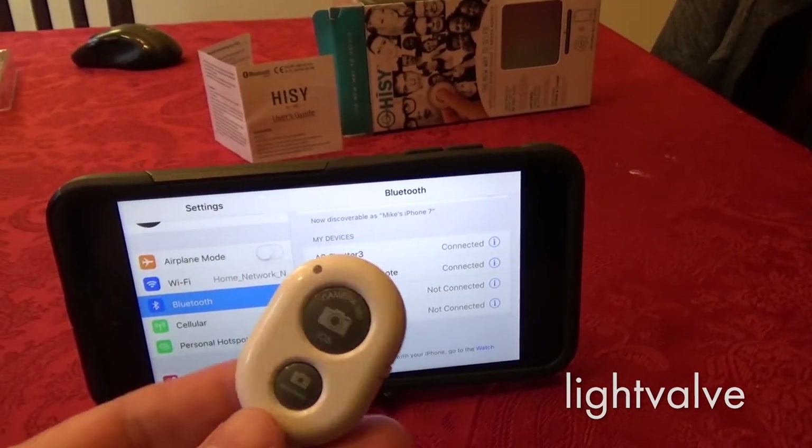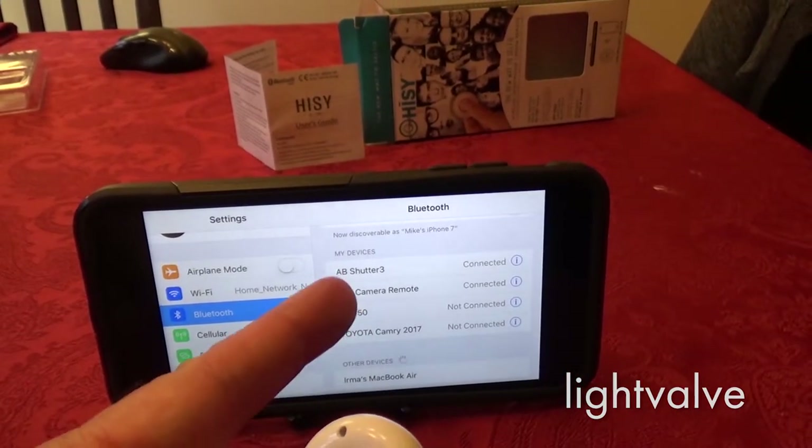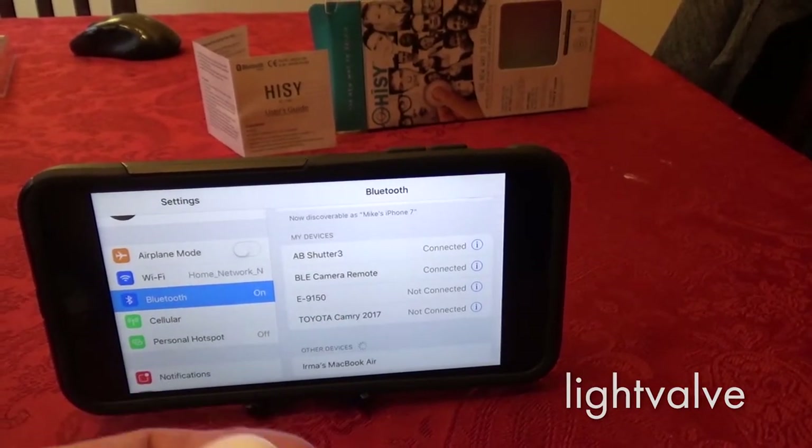The Cam Kicks is the same thing. Press the iOS button, and it shows up as AB Shutter 3. Select that, say pair, and it connects.